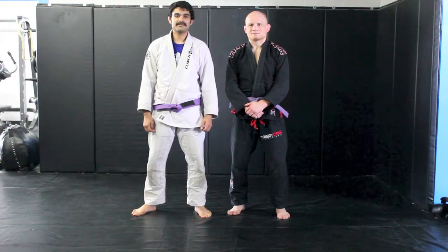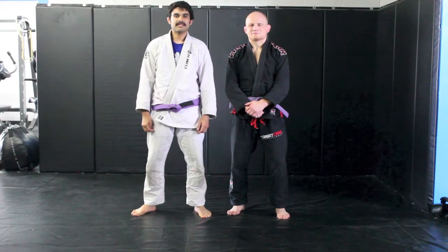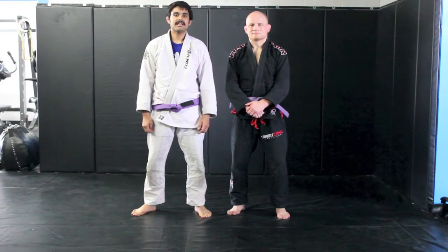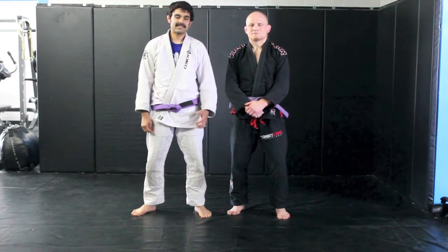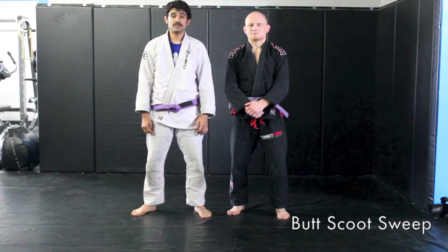Welcome to CombatFitness.com. This is your technique of the week. My name is Michael Ransom and I'm an instructor here at the gym as well as an amateur MMA fighter. Today I would like to teach you one of my favorite simple techniques which is called the butt scoot sweep.